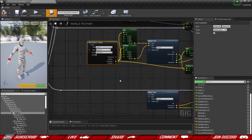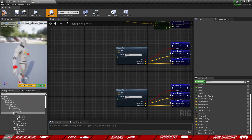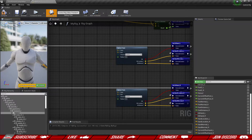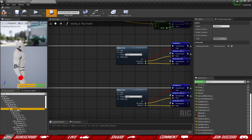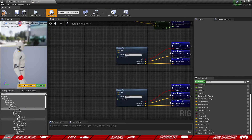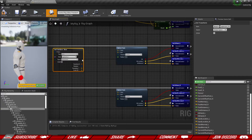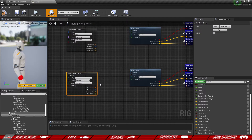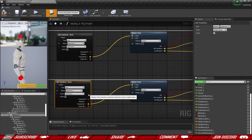Now we need start and end positions for the sphere traces. Previously we used the control, but this time we're going to use a bone. The controls move back and forward while the character is running, which causes inconsistencies in distances. The shoulders are going to stay roughly in the same area, making them a good location from which to shoot a sphere trace forward. So we grab the upper arm bones — upper_arm_left — and get the transform, then split it to get the location. We do the same for the upper arm right. The location can be the start position.